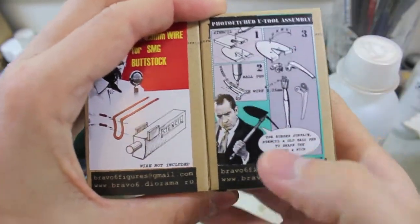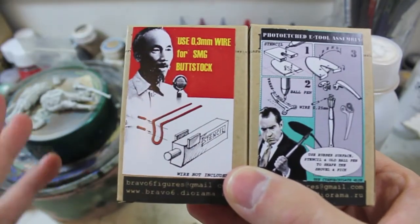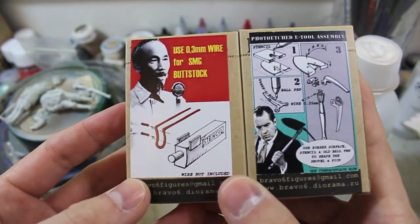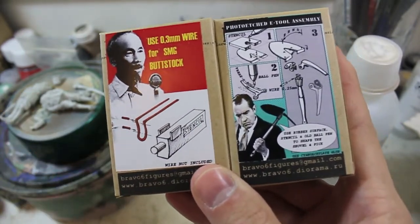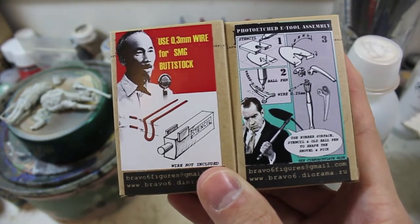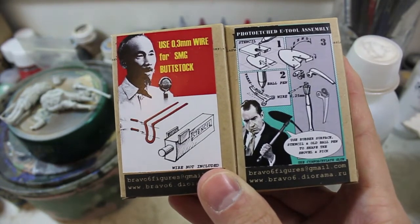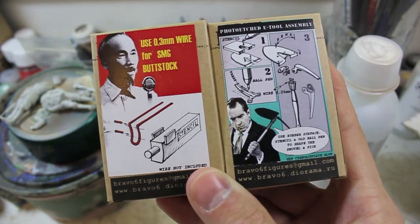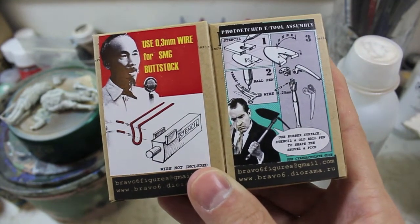Let me show you. The entrenching tool is basically a working entrenching tool in 1/35th scale, and it just blew me away when I saw it. I personally love the box art on some of these Bravo 6 kits — Nixon and Ho Chi Minh talking about how to fold the stock and how to use the entrenching tool adds a little bit of extra character that you don't often see in the modeling world. I'm really glad he does that sort of stuff — if he released these in poster size I would put them all over my man cave.